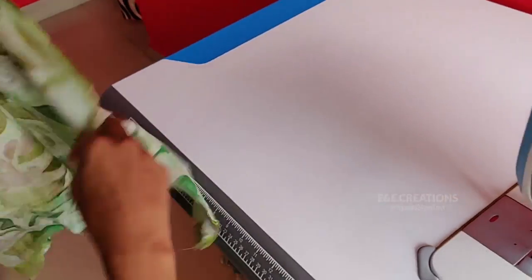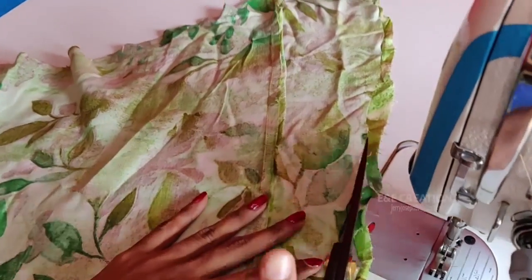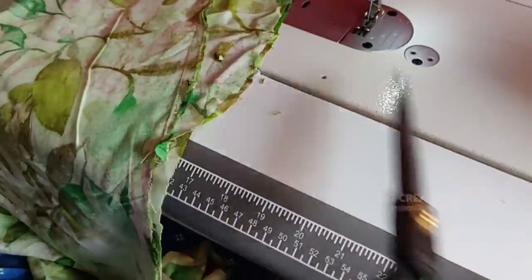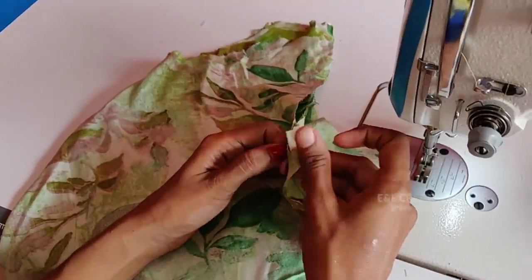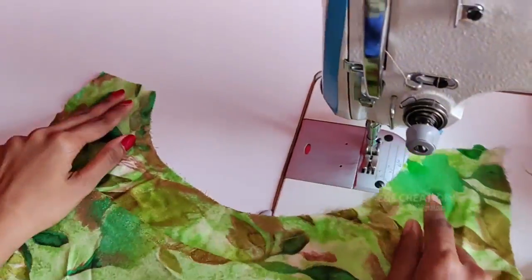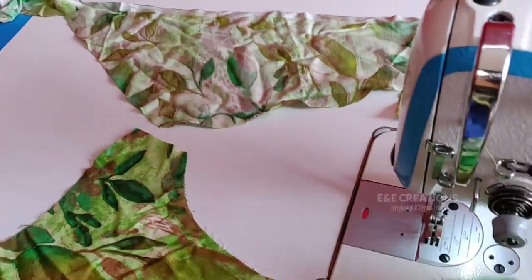Cut the three shapes and cut it out. Now the bottom is broken, so it will be broken.